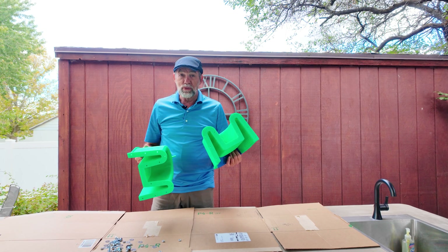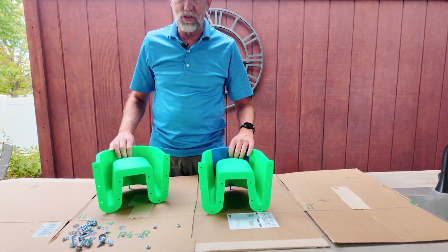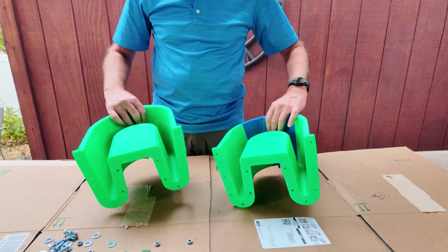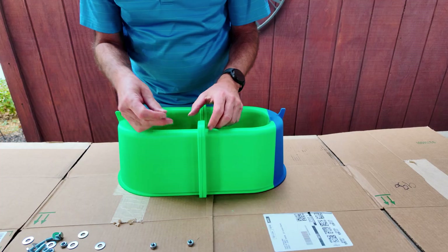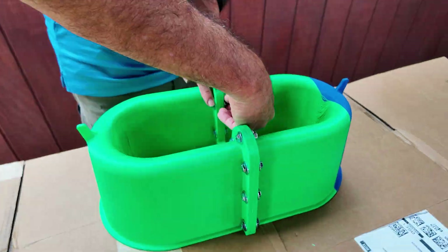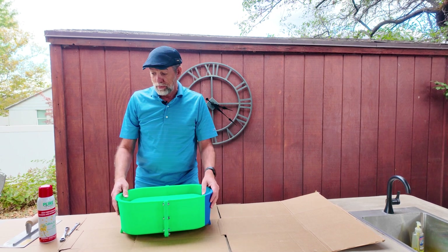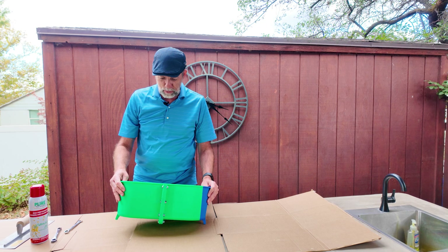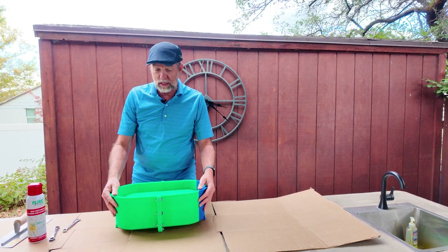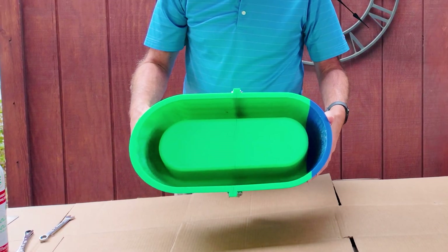Here are the molds that we 3D printed. I ran out of green so we had to finish it off in blue, but it'll work the same. These are gonna look great. Now we're gonna bolt these two together — I'll flip it upside down and start putting bolts in. The mold is now bolted together, just snugged up a little bit. This PLA from 3D printing is not super strong — it could easily crush — so you just want to snug it, and the mold's ready to go.